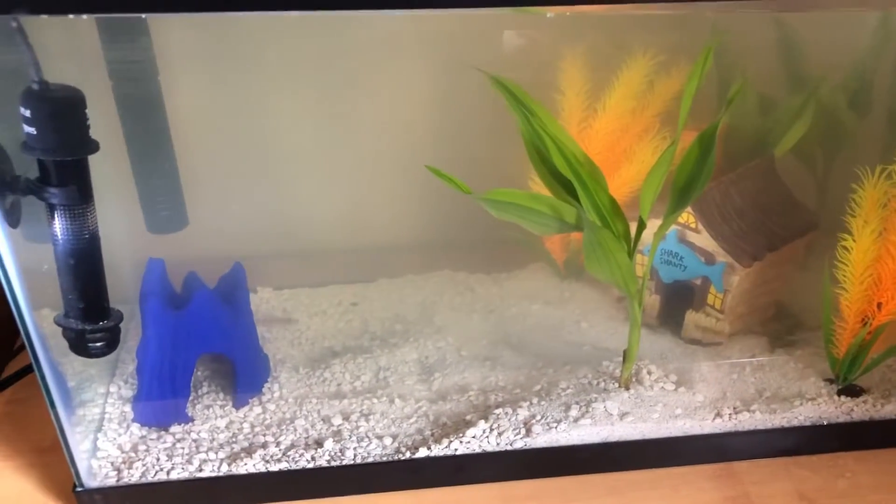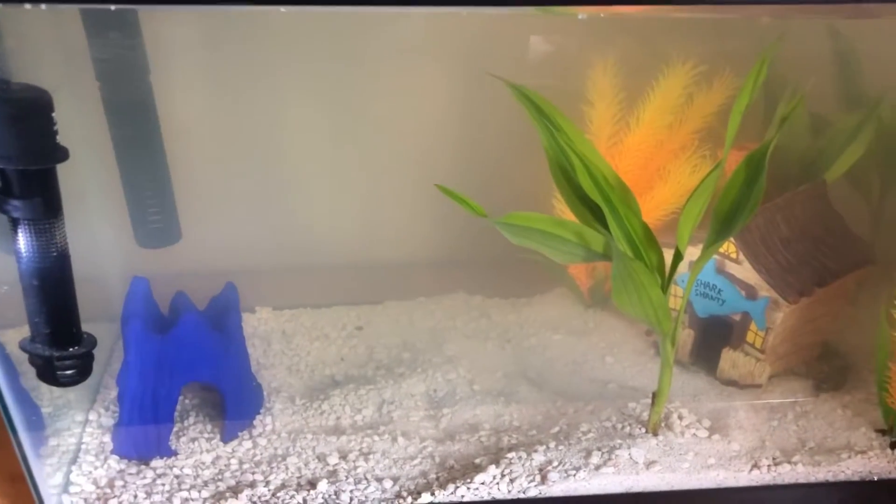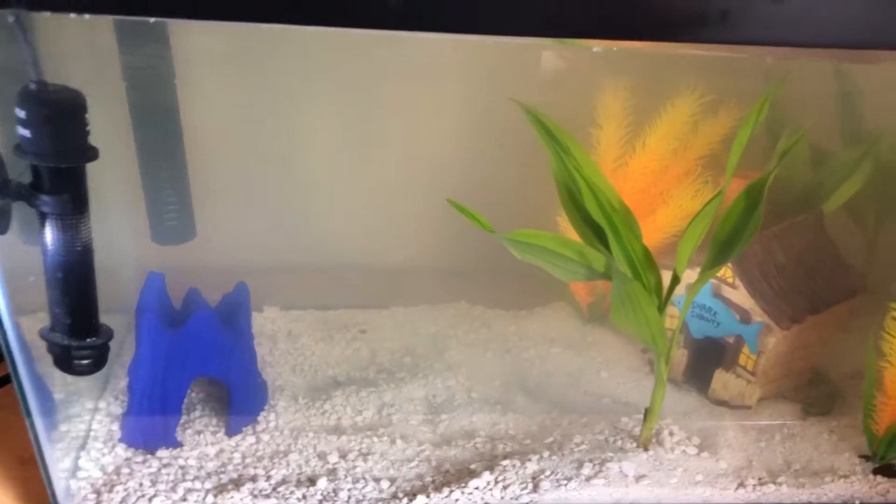He still has just the one male Bolivian ram now, along with five zebra danios. We're gonna see how it turns out with the heater and everything I set up, and I'll show you which heater we're actually going to be installing.